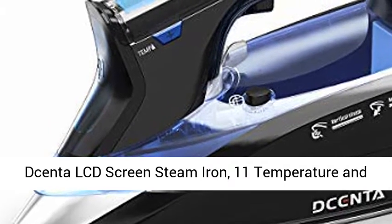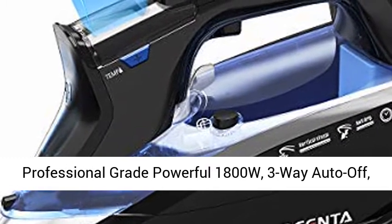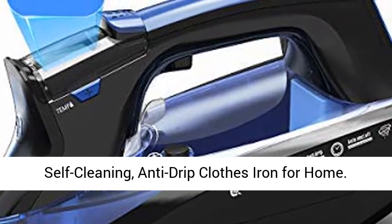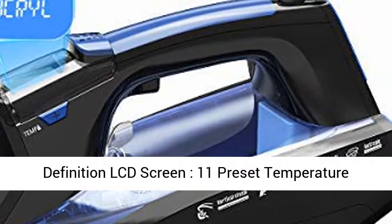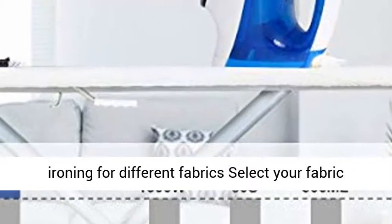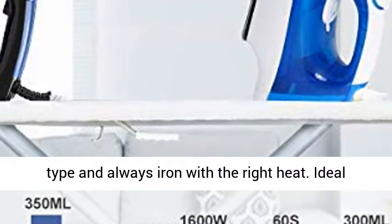Senta LCD Screen Steam Iron — 11 Temperature and Fabric Settings Steam Iron for Clothes, Professional Grade Powerful 1800W, 3-Way Auto Off, Self-Cleaning Anti-Drip Clothes Iron for Home. The 11 Preset Mode Precision Ironing and High Definition LCD Screen provide the most precise ironing for different fabrics — select your fabric type and always iron with the right heat.